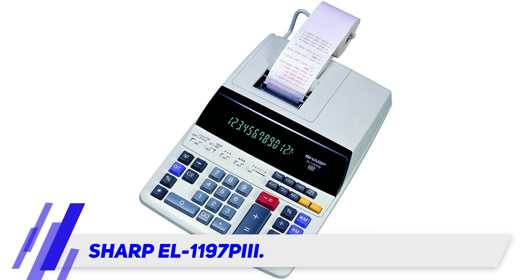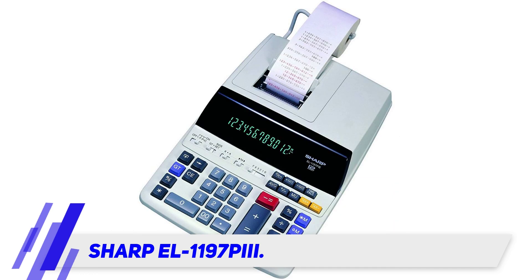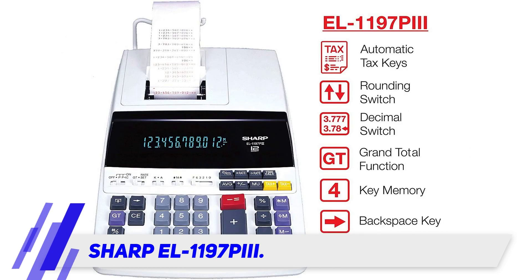At 12.9 inches long, 8.7 inches wide, and 3 inches thick, this device is larger than most. That size, however, accommodates a 12-digit display and a much larger keyboard than average. Furthermore, this calculator plugs into the wall for power but includes a backup battery to store date, time, and tax rate values in the event of a power outage.